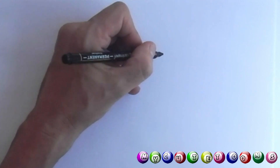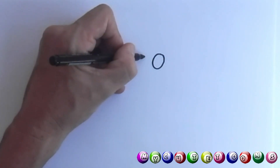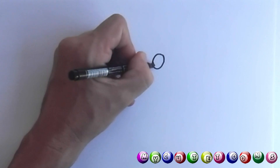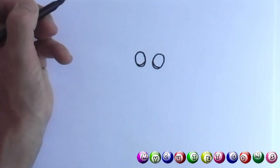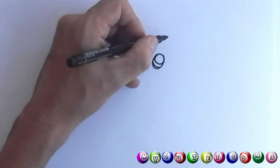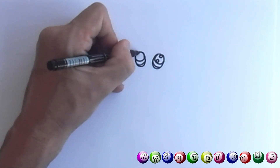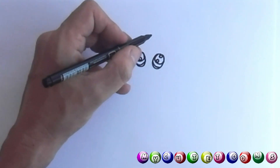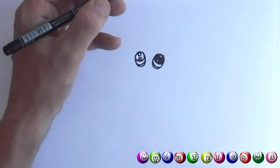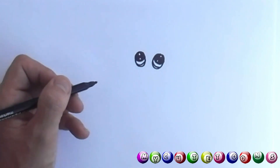First we start with the eyes as usual. A big round eye on this side, and then another big eye. We can draw a small line, another line, and then a big circle, and another big circle. Again, the reflection of the light in the eyes — we do it by drawing two little circles within our eye, and then we're going to color in around it. Be careful not to color in the light reflections.